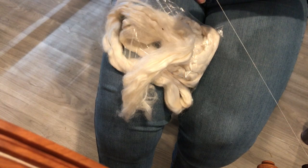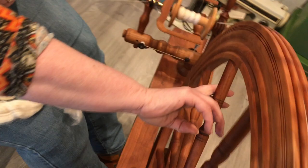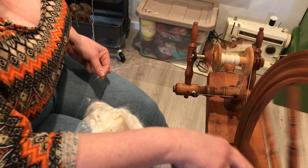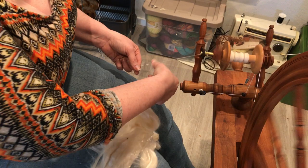What I'm going to do is some spinning so you can see how quickly things move. That clicking you hear is the knot on my drive band, and I am taking my Tussah silk — I'm going to work on a join.